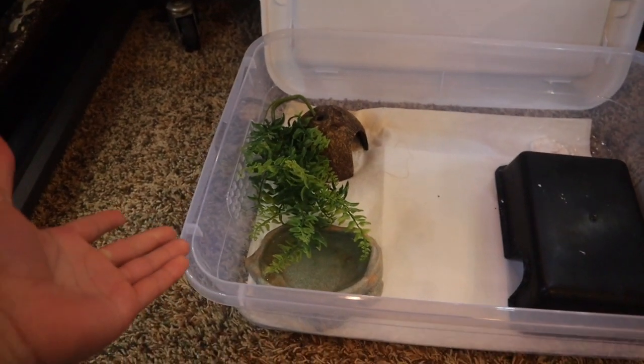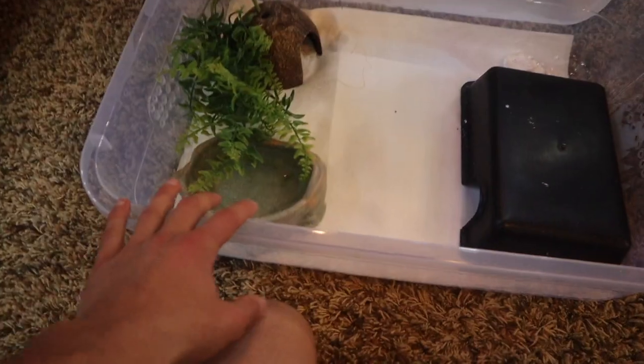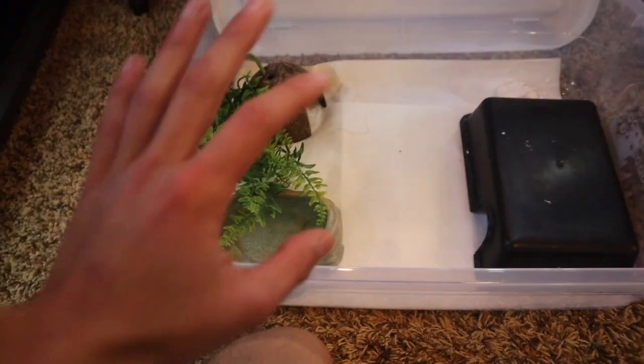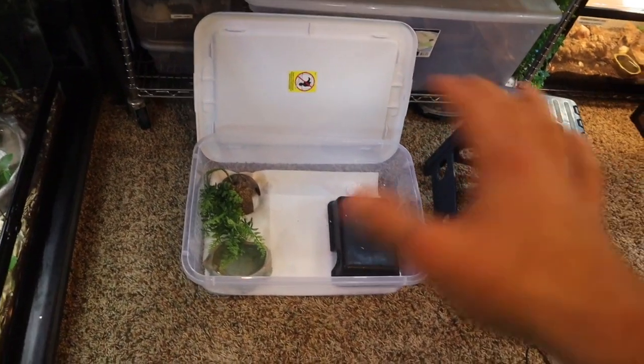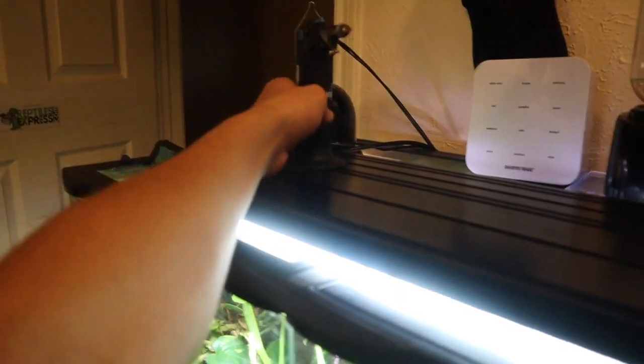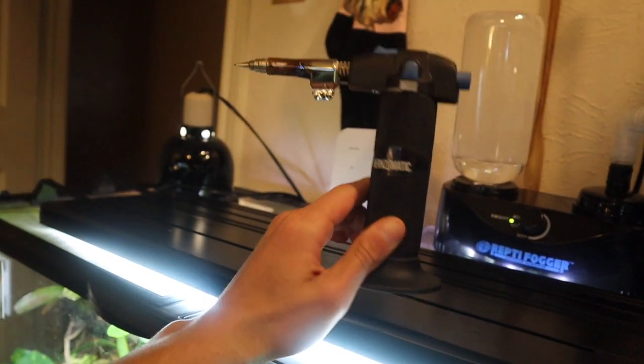Right now you're looking at a complete total of around $50 or less. The tub and paper towels is about $10, each hide is probably about $5 each so another $10, water bowl is about $5 to $10, and with your calcium and plant you could add roughly another $10, putting you at $40. If you get a heat pad and thermostat that's going to increase the price a little bit, but you can find heat pads and thermostats for super cheap at garage sales or Craigslist for $10 or less, potentially making your total around $50 to $60. You really don't need a fancy torch — a fire lighter or a screwdriver poking holes will do.